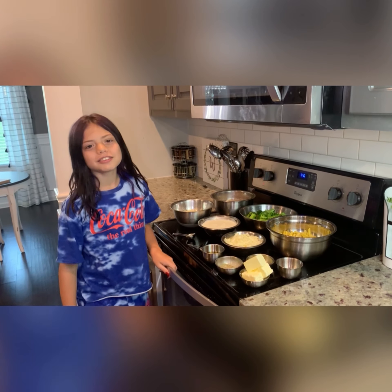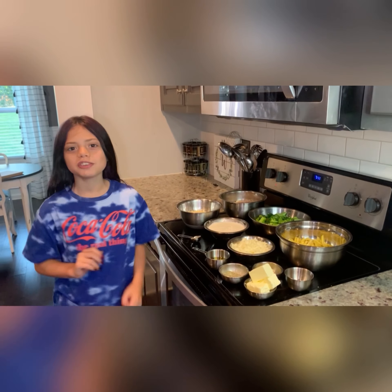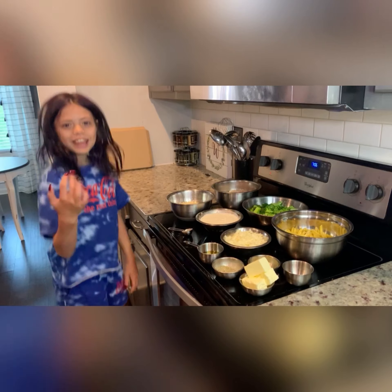Hey everyone, it's Liv. Do you want to cook with me? We're cooking chicken alfredo with chicken, fresh cheese, and broccoli. These are my ingredients. Come take a look.